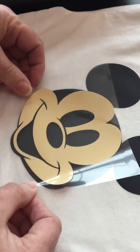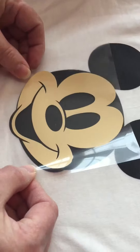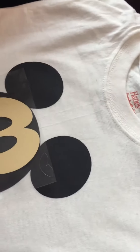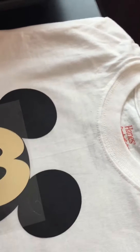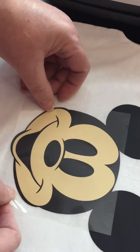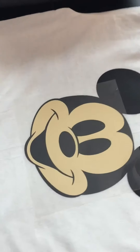Now we're gonna put the Mickey face on there, and this is probably gonna be the hardest layer because you've got to kind of line up where he's gonna sit and make sure that there's a little space for the border. He might need to come down a little bit for the eyes to be in the right spot. That's looking pretty good.